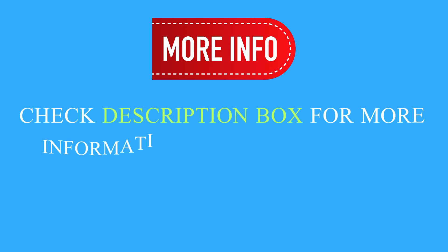Check the description box for more information about this product. Number 2.